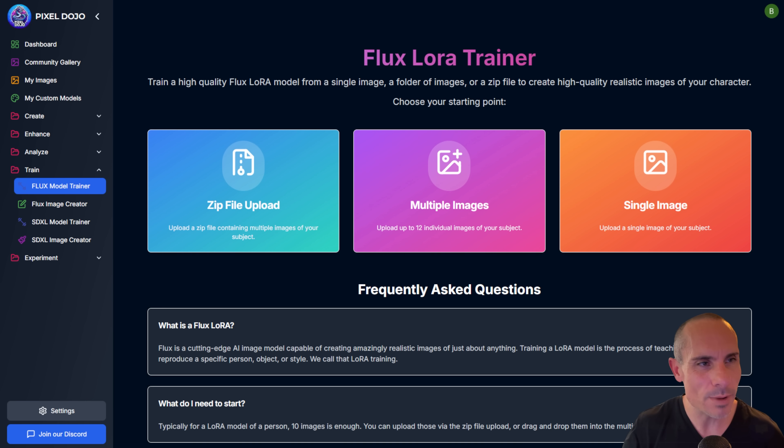Back before I started Pixel Dojo, I spent about a year on my YouTube channel teaching people how to train, update, and create LoRAs — first for Stable Diffusion, then Stable Diffusion XL.